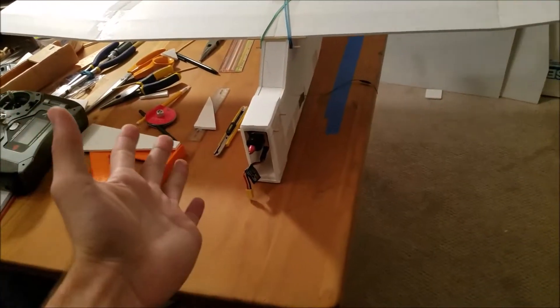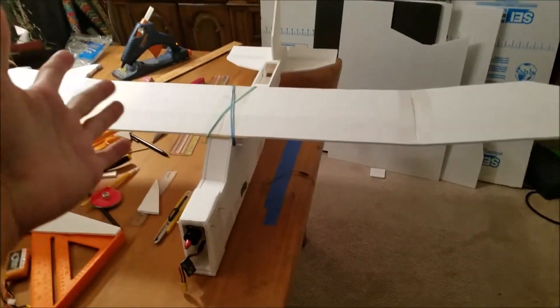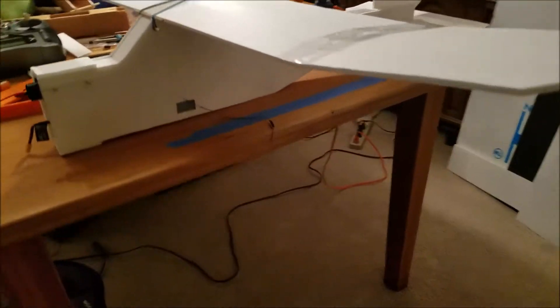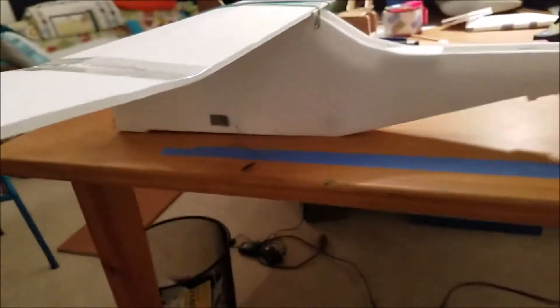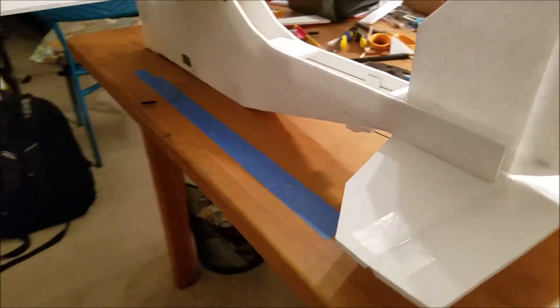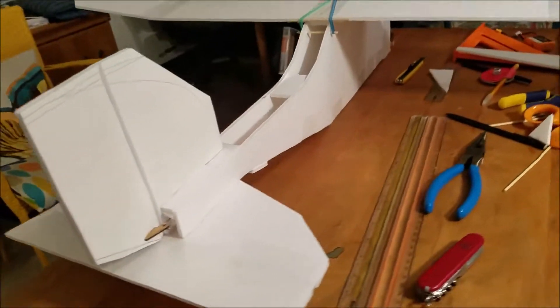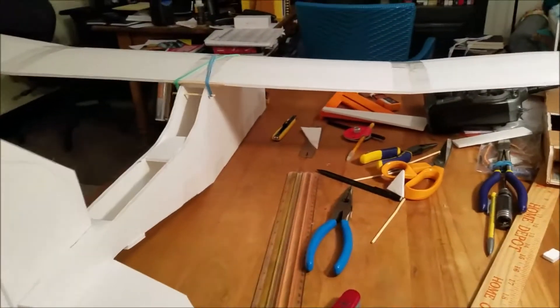Look at my creation! I believe I can touch the sky!